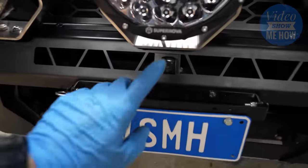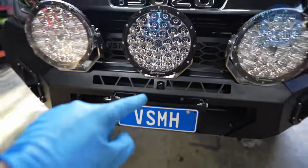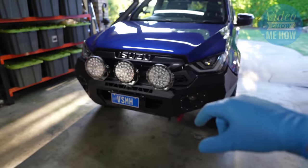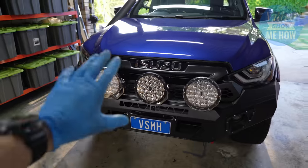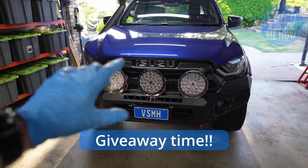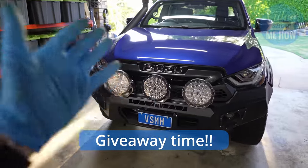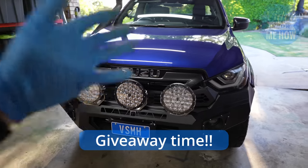So there we go, guys — that is the Trax Electronics AT2. The Video Show Me How D-Max has a front camera. It's the Anytime Reverse Additional Camera Module. Like we said at the start of the video, if you're keen to win one of those modules for your very own, the legends at Trax Electronics have one of those to give away. To go into the draw it's dead easy — you've got to do two things.